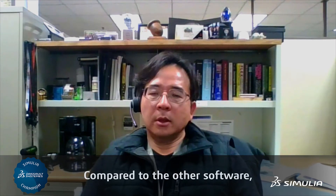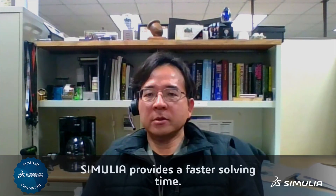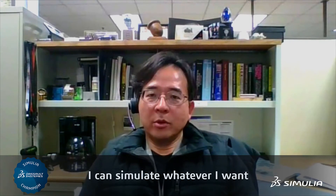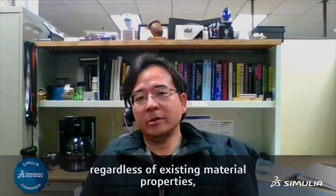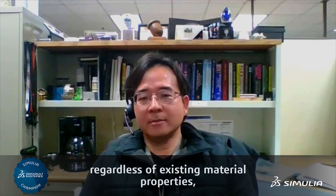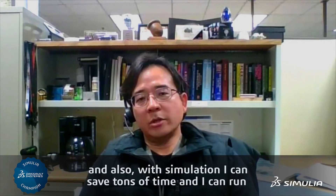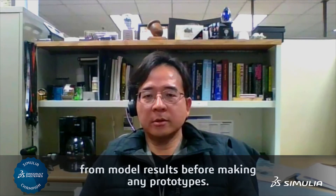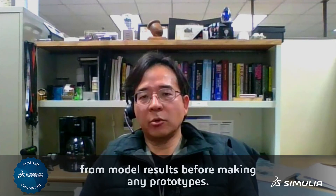I'm very satisfied with Simulia simulation results. Compared to other software, Simulia provides faster starting time. I love simulation because I can simulate whatever I want, regardless of existing material properties. And also with simulation, I can save tons of time, and I can get results before making any prototypes.